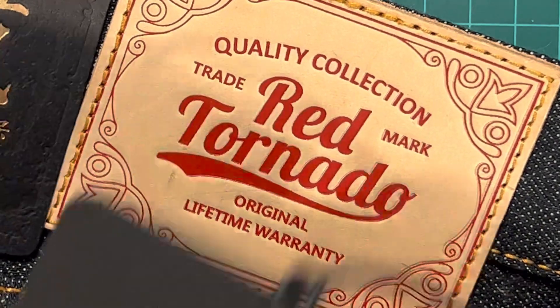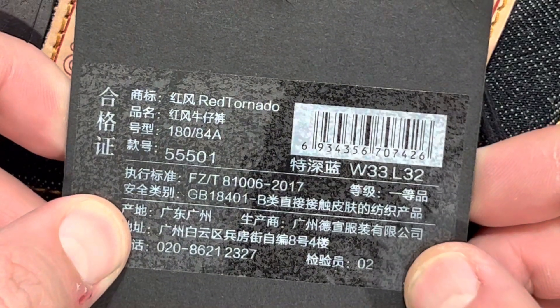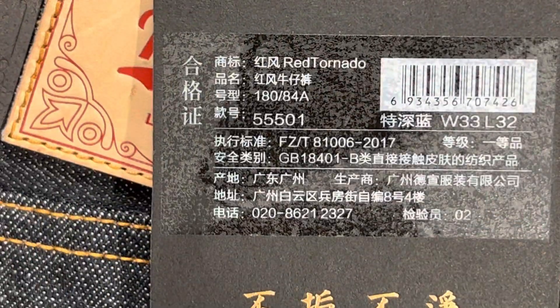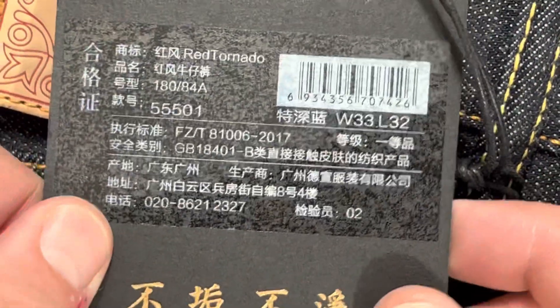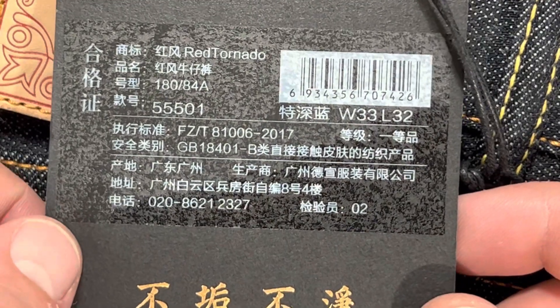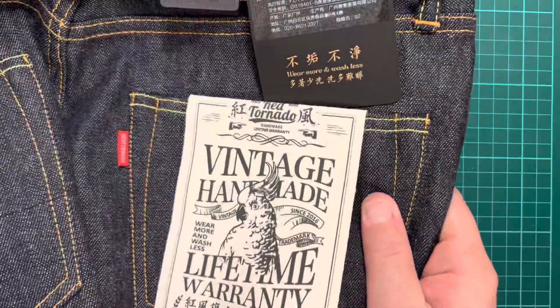But overall, I think they're going to be a bit of fun to wear. I'm going to do what I do normally, which is not wash them for as long as possible and just see how they turn out. They cost me — if anyone wants to know — GBP, so UK pounds, 60 quid. I think that included delivery, and delivery was about two or three weeks, which I don't care about. I knew it would be a while.